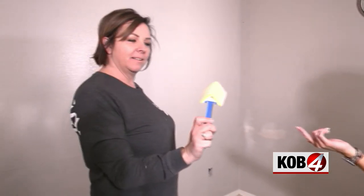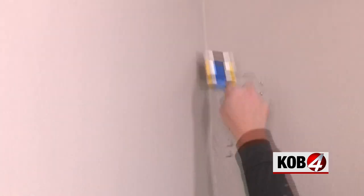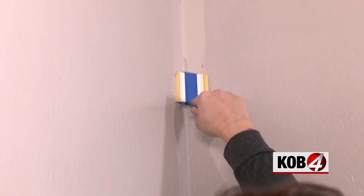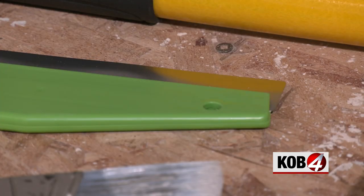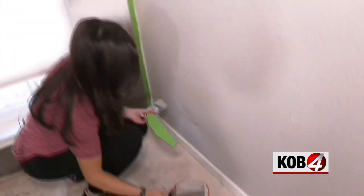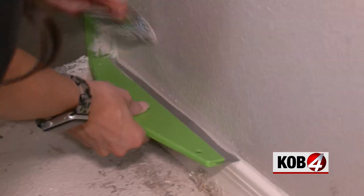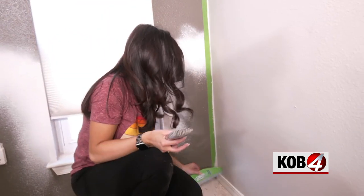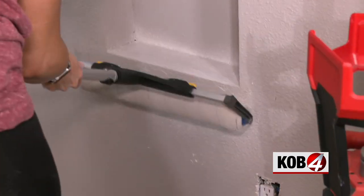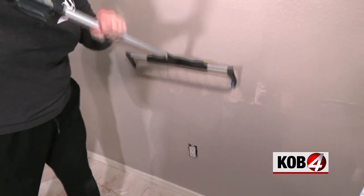Debbie found a corner tool I didn't even see — that's a win. But this baseboard protector that's supposed to replace taping to protect the baseboards does not pass the test. Look what's happening — it didn't work. Trash. The biggest winner here: that 18-inch roller with the microfiber cover on an extension rod. Chef's kiss.